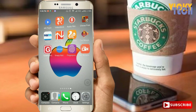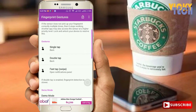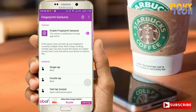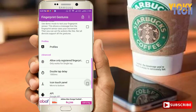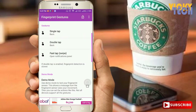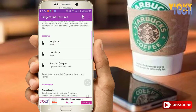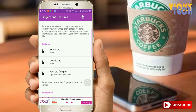After downloading, open the Fingerprint Gesture app. You have to enable it — without enabling it, it doesn't work. The app shows a demo mode, profile, advance, and about section. You can check for more information about fingerprint gestures. The available gesture types are single tap, double tap, and fast tap.